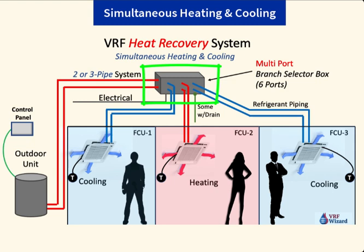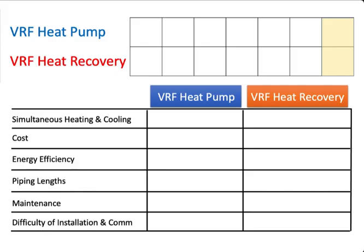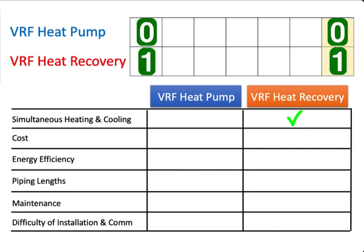This additional box is like a traffic cop — it determines which way the refrigerant will flow. So instead of throwing the heat outdoors at your outdoor unit, which is normally rejecting heat during cooling, you'll have that heat being used for any zone requiring heating. The first comparison goes to the VRF heat recovery system, because a heat pump can't do simultaneous heating and cooling.